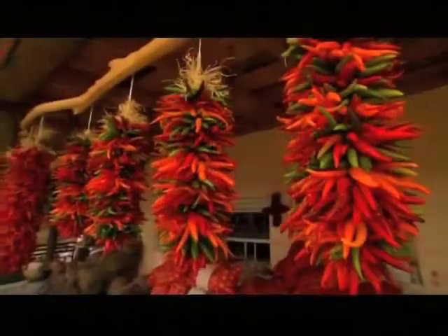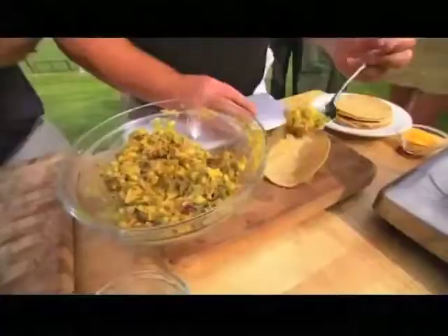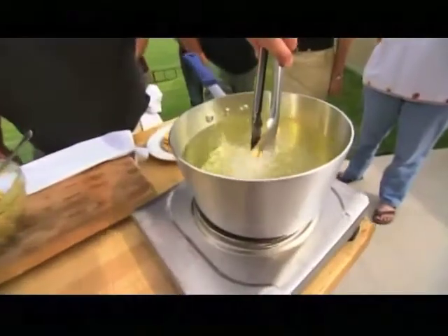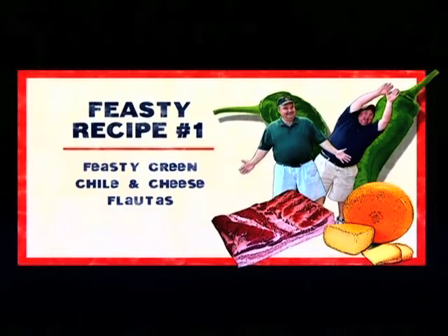Now that we've graduated from Chili 101, we're heading across campus to cook up our first fun, easy, tasty chili pepper recipe. We are gonna make feasty green chili and cheese floatos!